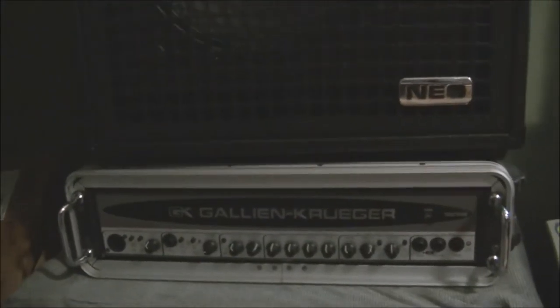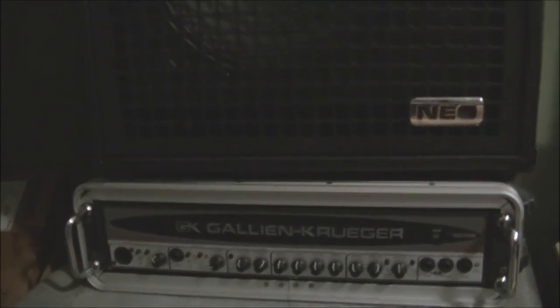Just a word of warning: if you folks out there are looking to downsize or get a secondary cabinet for more portability when using these bass amps, the new Neo cabinets are not compatible with the regular SP4 cable — you have to have the SP2 cord. That's basically the reason why I wanted to make this video.